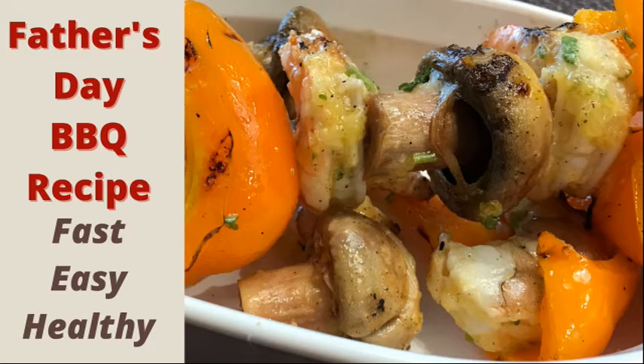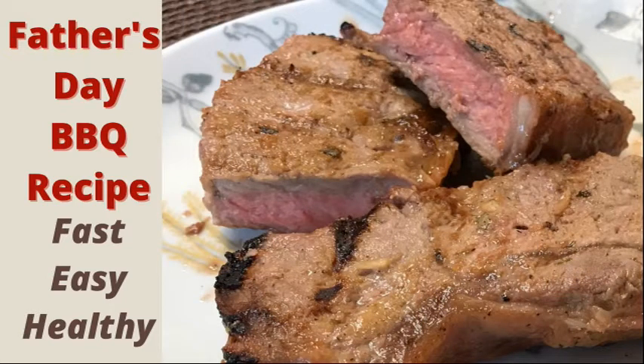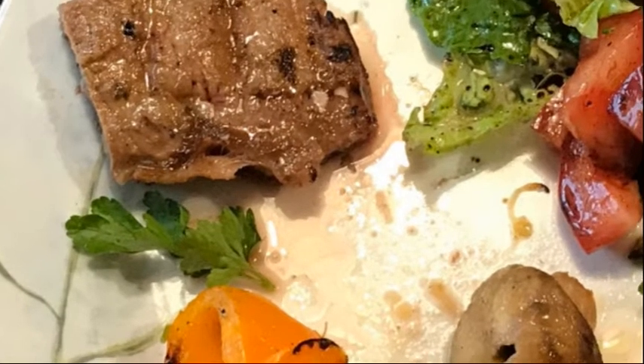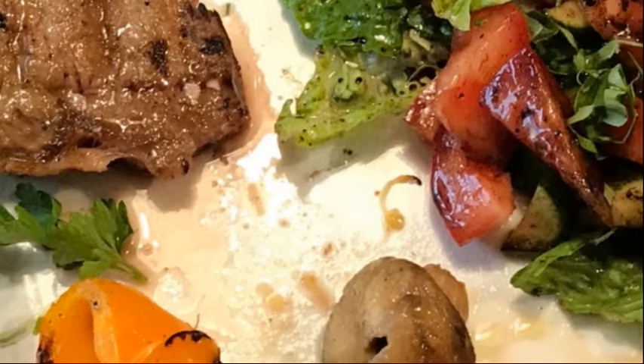Hi! Today I'm going to show you a surf and turf recipe for Father's Day. You cook it on the barbecue. It's made with a pineapple, ginger, and rosemary marinade. It's absolutely delicious — shrimp and steak. It makes a great meal for Father's Day, but it also makes a great barbecue meal for any time of the year.